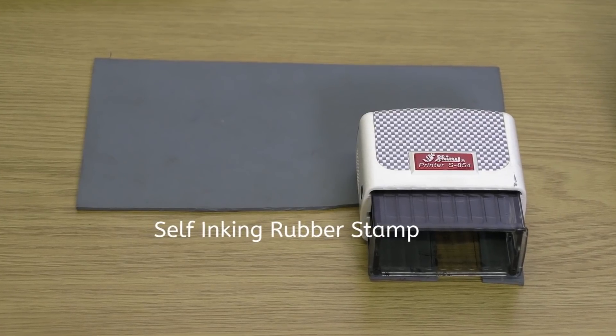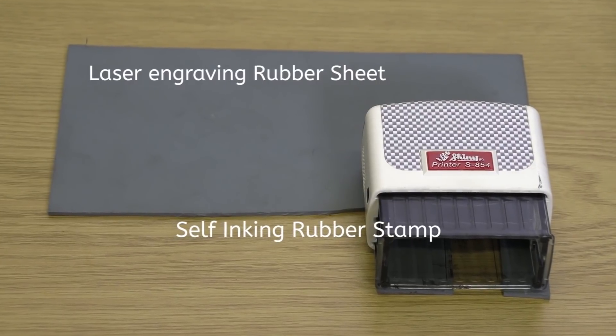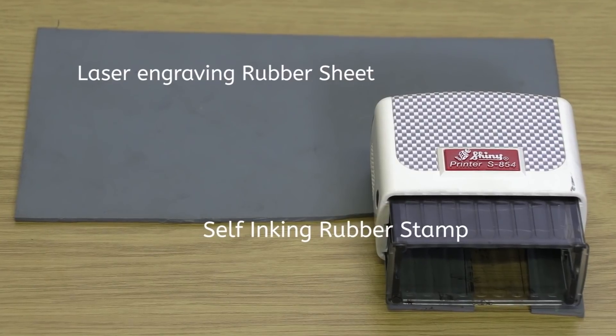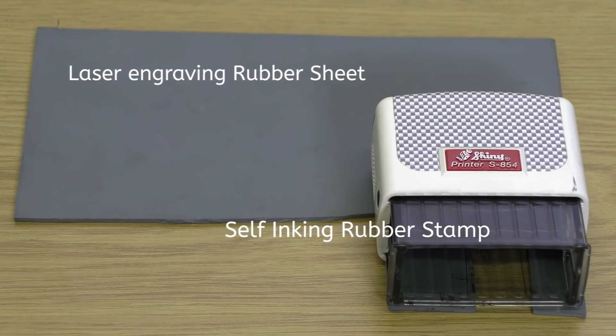This is a blank self-inking rubber stamp, and this is the rubber sheet for rubber stamps, suitable for laser engraving. These are common merchandise that you can get from most stationery suppliers. But how do you put them together and create a tailor-made working rubber stamp?